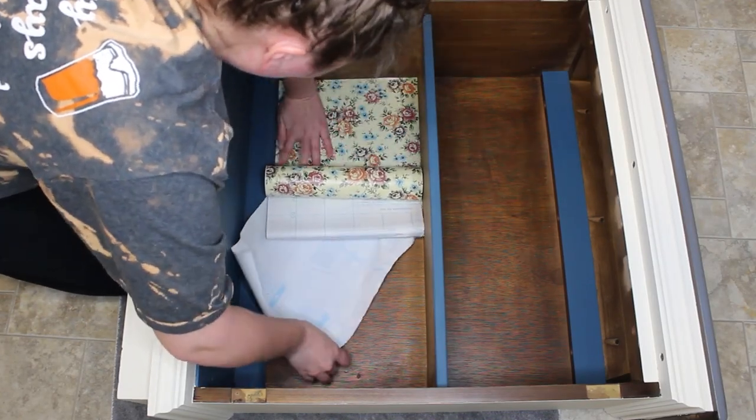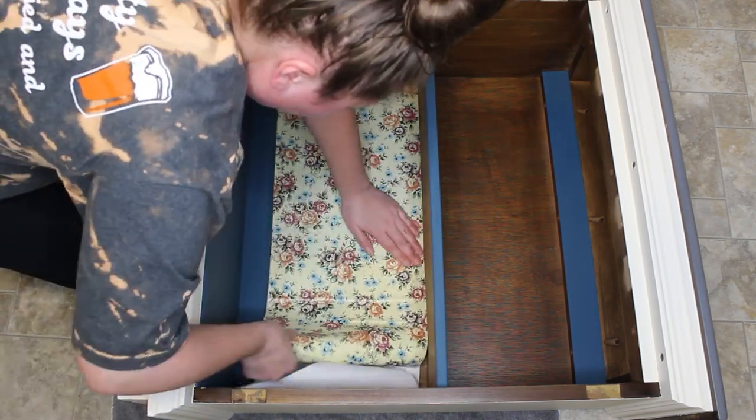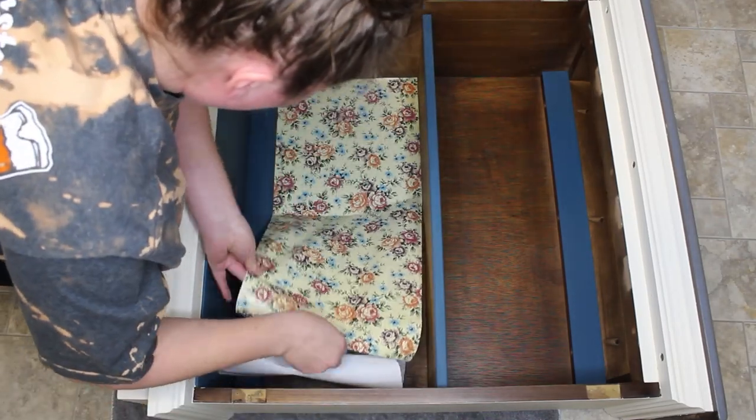I had some of this floral peel-and-stick contact paper left over from a previous project and it matched the colors really well, so I'm going to go ahead and apply this to the backs of the inside of the cabinet.